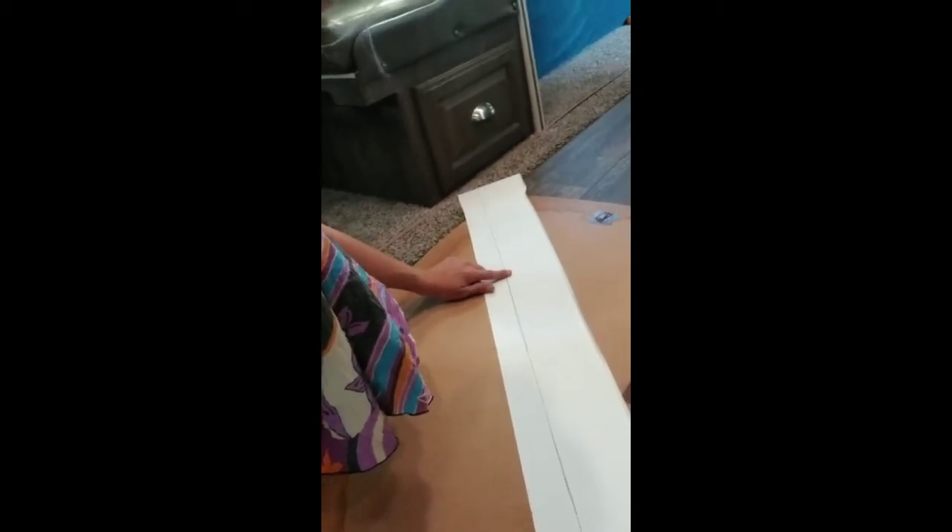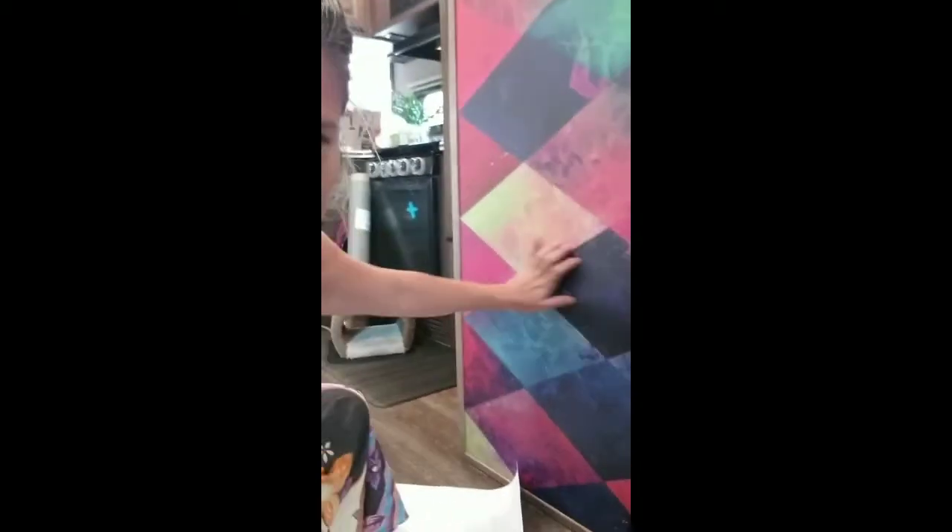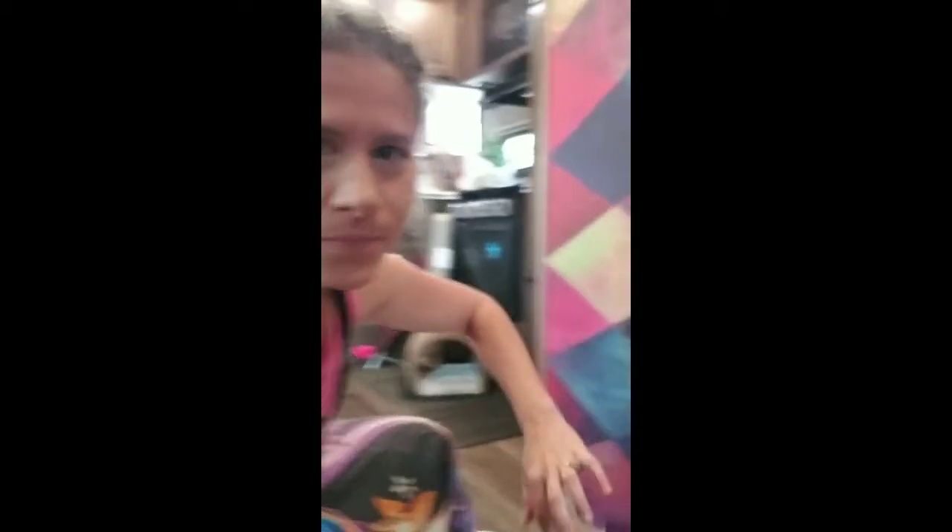It doesn't have to be completely perfect depending on how OCD you are. Here's my next piece lined up for this little skinny spot so I can fill it in. The wallpaper was only wide enough to go that far, so I'm having to do some filling in — and luckily it matches up. I'm going to cut it and then I'll be right back to show you how I'm putting it on the wall.